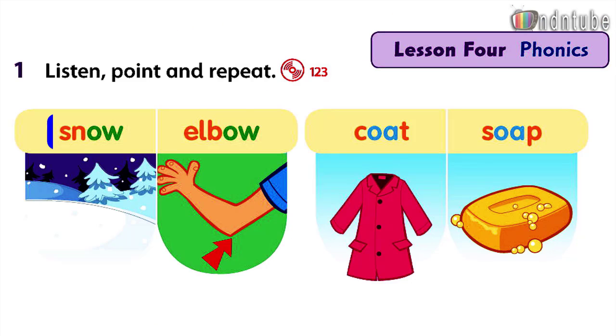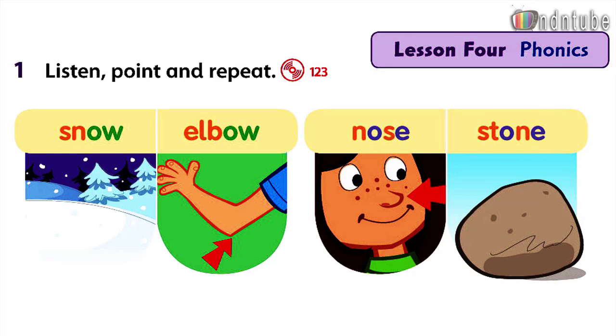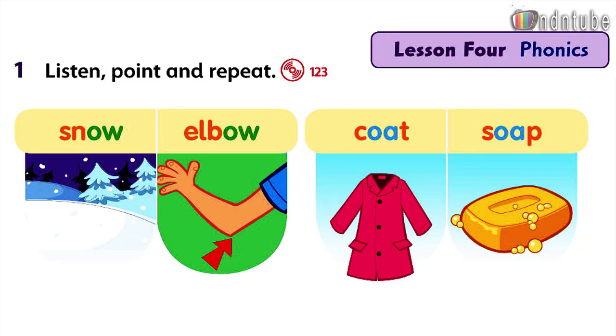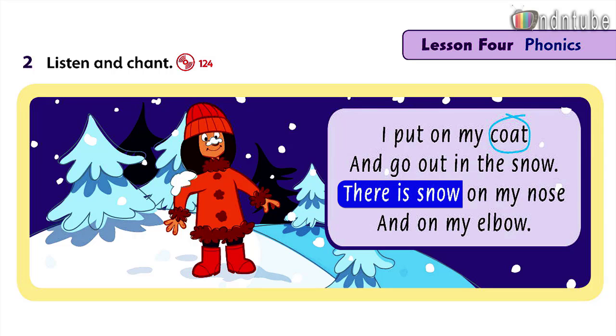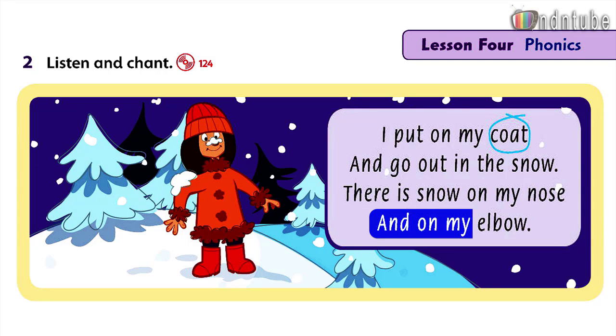Listen, point, and repeat. Snow. Elbow. Coat. Soap. Nose. Stone. Listen and chant: I put on my coat and go out in the snow. There is snow on my nose and on my elbow.